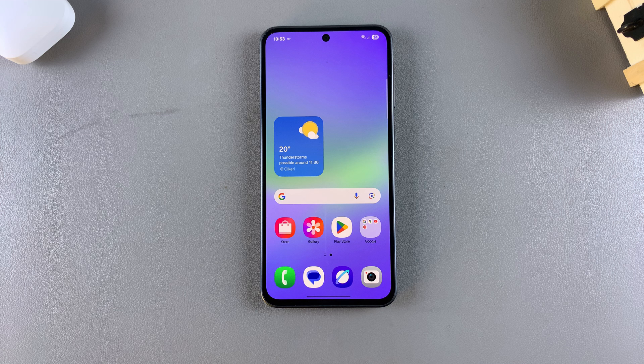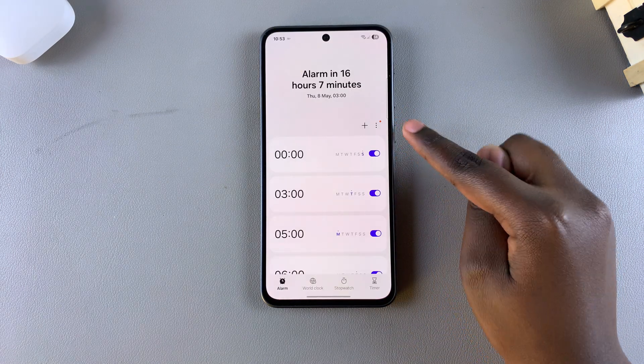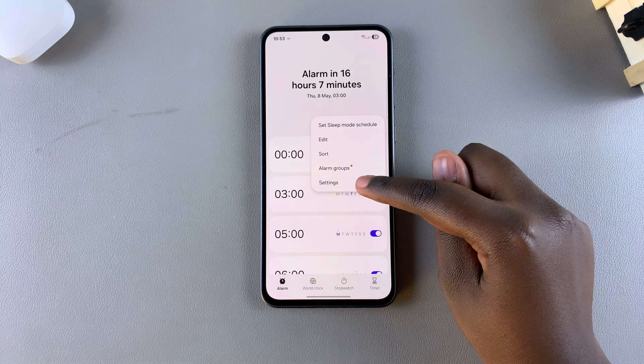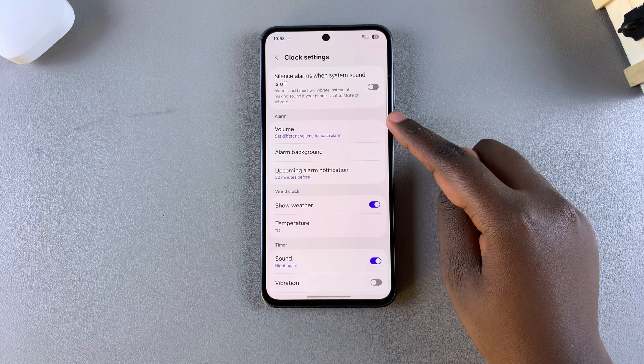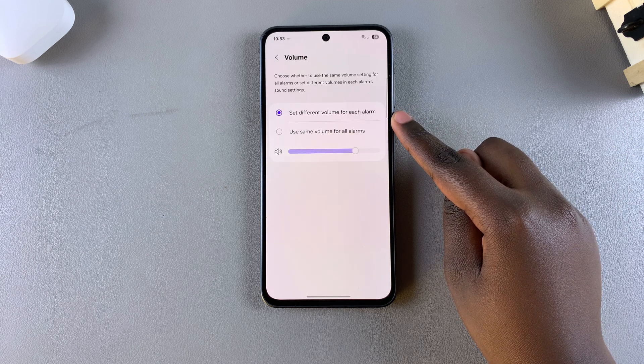The first step is to launch the clock app. Once you've done that, select the three dots in the top right corner and choose the option Settings. Under Settings you should see Volume — tap on it, and from here you have different ways you can customize the alarm volume.